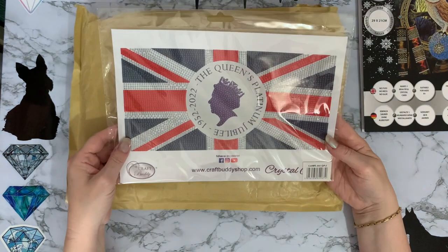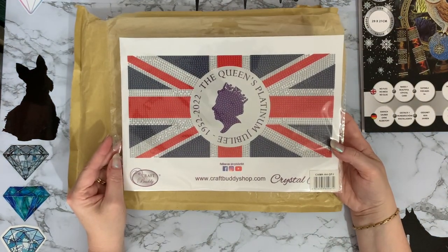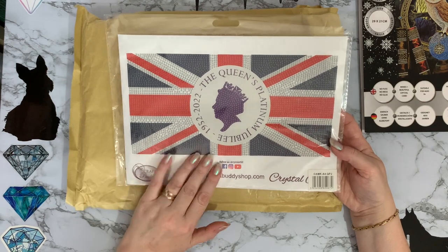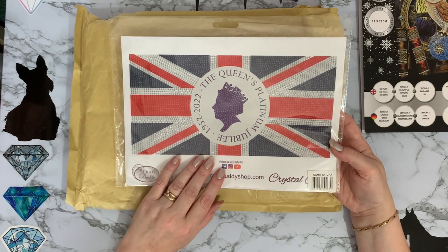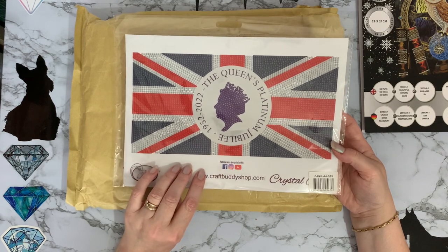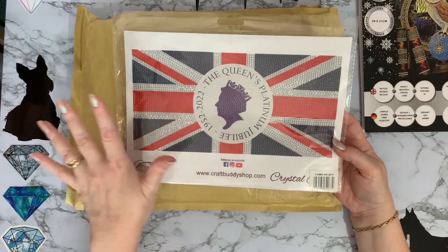And then this one came out with it. This is the Craft Buddy Crystal Art Queen's Jubilee sticker, which I have shown before. But I thought, well, if you're going to have one, you might as well have another one. I'm sure this one will be gifted to somebody so that they can use it as well — share the love.